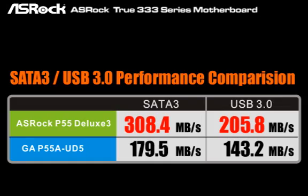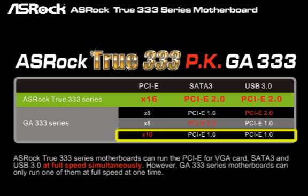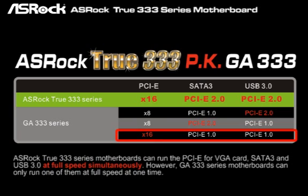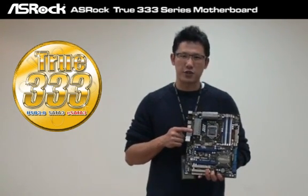According to these test results, the ASUS ROG P55 Deluxe 3 beats the Gigabyte P55-A UD5 motherboard outright, especially on the SATA 3 and USB 3.0 tests. The ASUS ROG 2333 series motherboard can run PCIe for the graphics card, SATA 3, and USB 3.0 at full speed simultaneously. However, the Gigabyte 333 series motherboard can only run one of them at full speed at a time — so when running two graphics cards in Crossfire, the SATA 3 and USB 3.0 will only run at PCIe 1.0 speed, meaning performance will definitely be poor. If you are an eagle-eyed user looking for true exciting computing, it's time to try the ASUS ROG 2333 series motherboard.